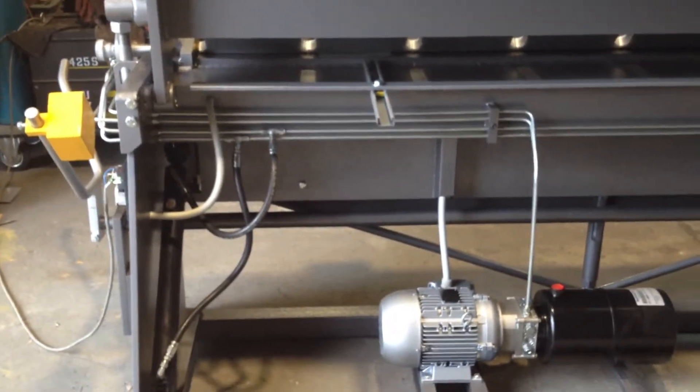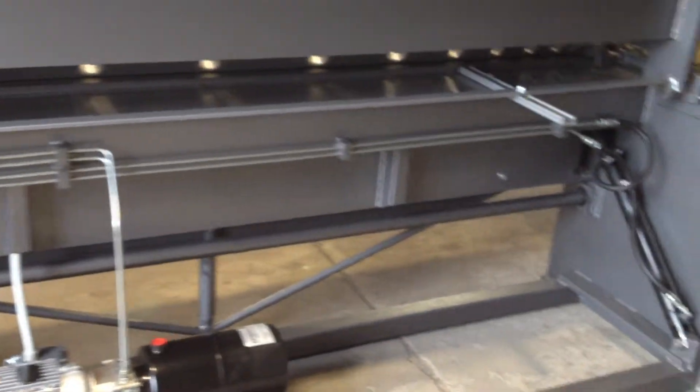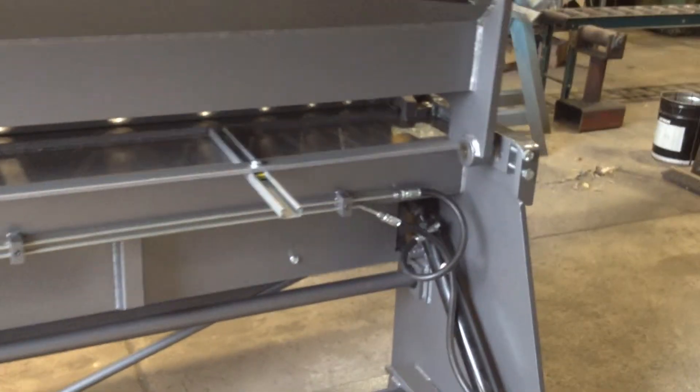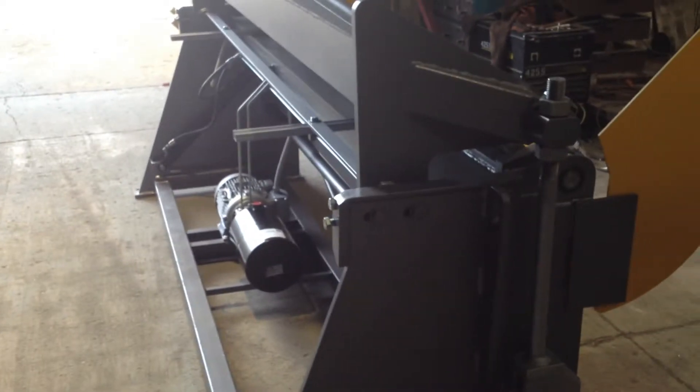This is an Australian made machine. Our website is www.keechguillotinesandfolders.com.au. We've been making these machines for over 20 years now.